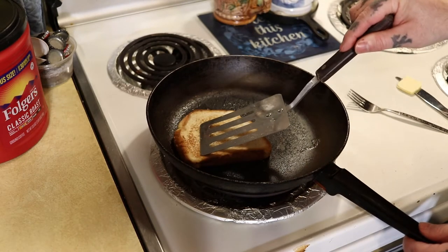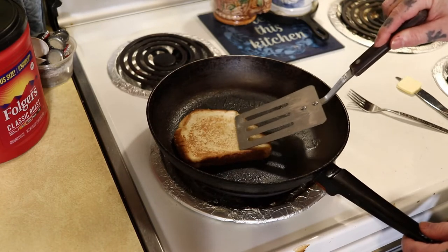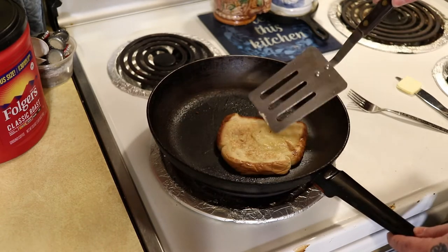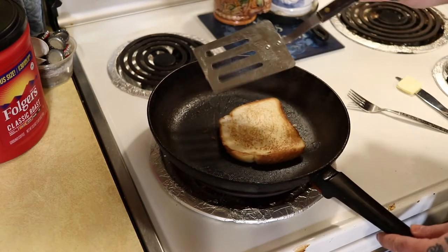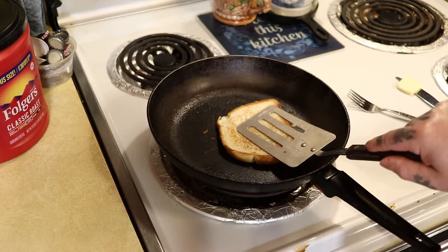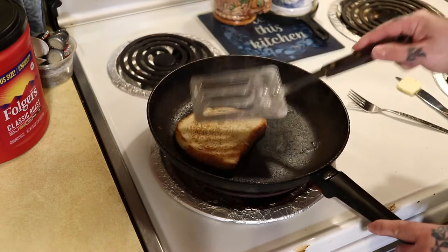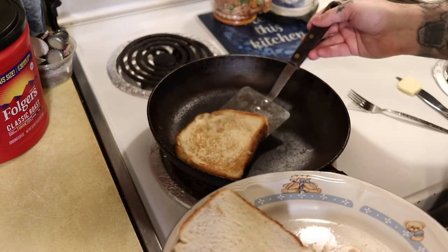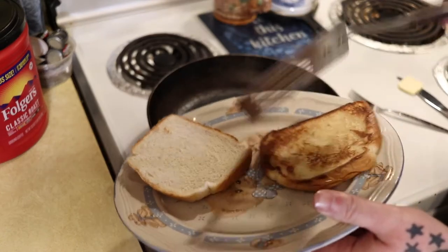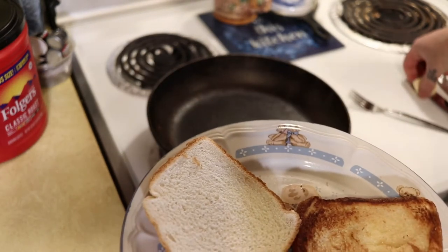Now taking our time, you can see we're getting that golden brown look to it — that's what we want. That side can use a little bit more since it soaked in a lot more butter, so go ahead and finish that side off. Looks pretty good to me. Now I'm going to get a plate and put this on it. Looks extremely good — golden brown.